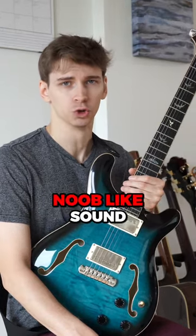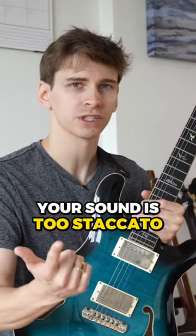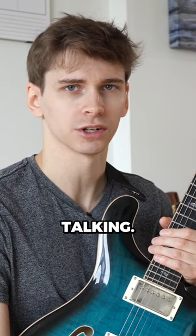The biggest reason you're getting this noob-like sound is because you aren't letting the notes you play ring for long enough. Your sound is too staccato. It sounds like you're talking like this.